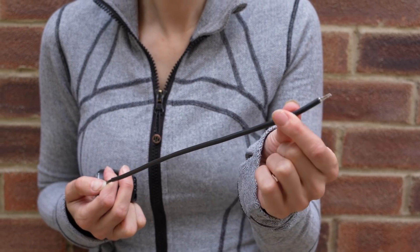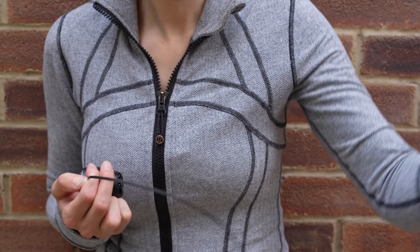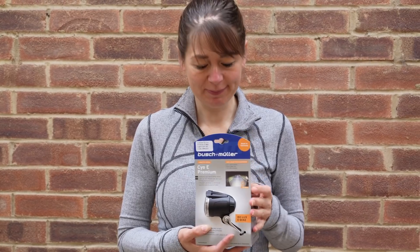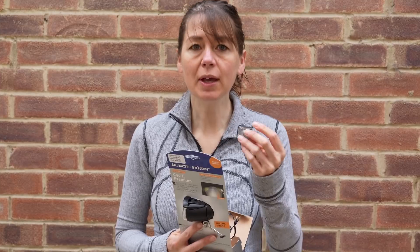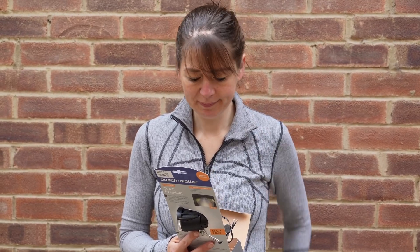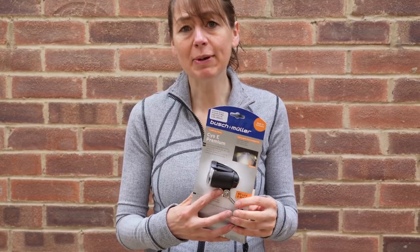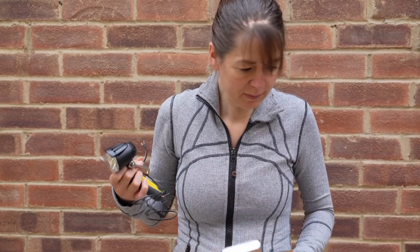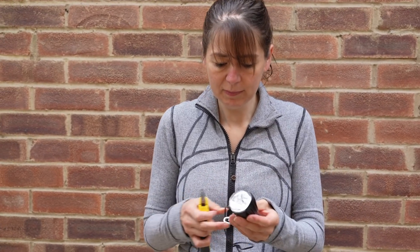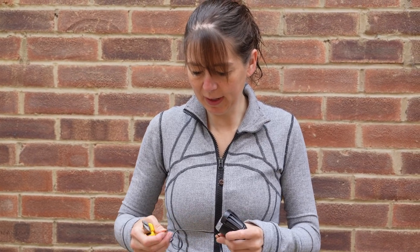And then we're going to remove the protective casing as well. It just pulls off the light. My nice new shiny 80-lumen light. It comes with an optional reflector, but that's not what we're going to cover. We're just going to take it out of the packaging. And then we're going to use our old light as a template to shorten our front cable.